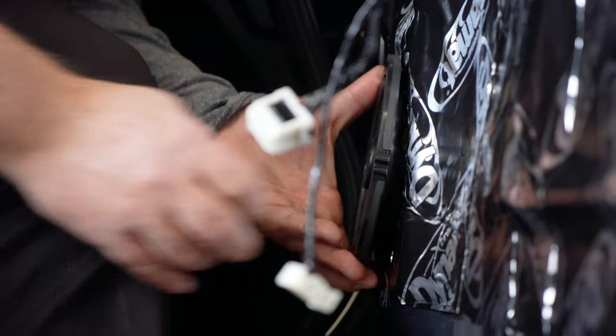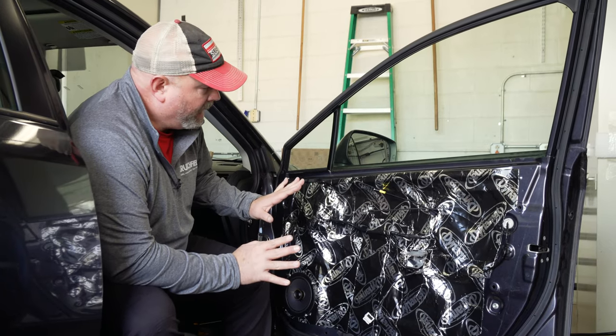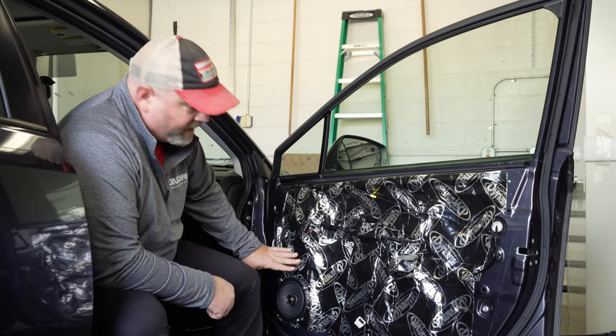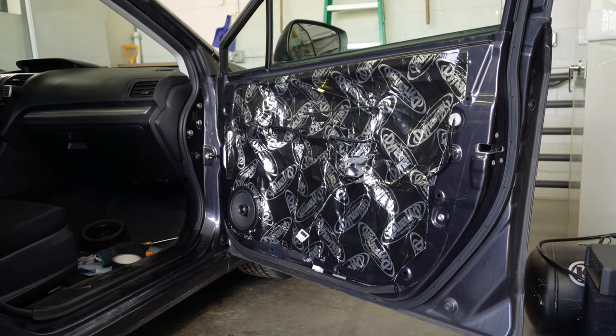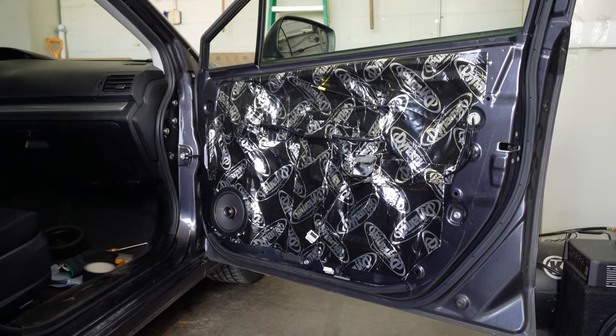As you can see, we've got the interior of our door pretty well completely covered with Dynomat, and it clearly made a huge difference. We've got our speaker mounted and connected. We've tested it to make sure the wires and everything are working and the speaker is working. Now it's pretty much time to put this door back together and then go to the other side of the car and do the same thing over there.